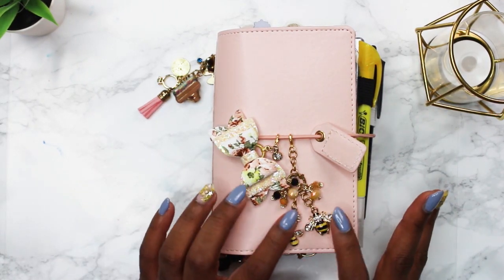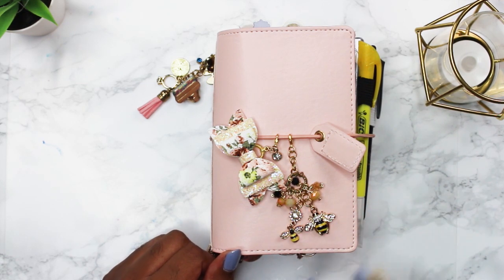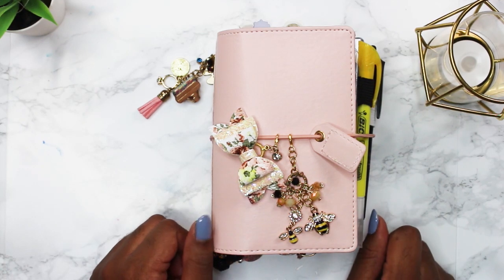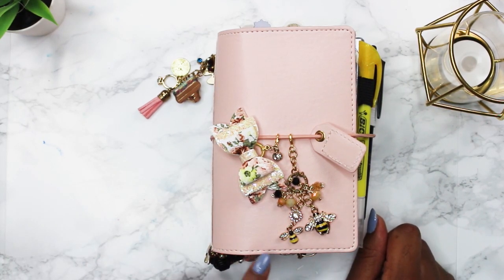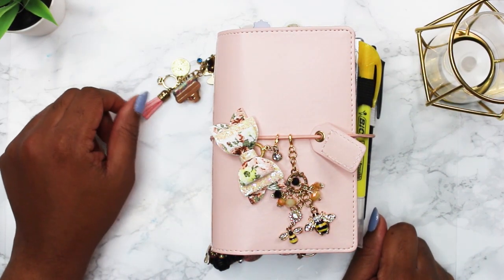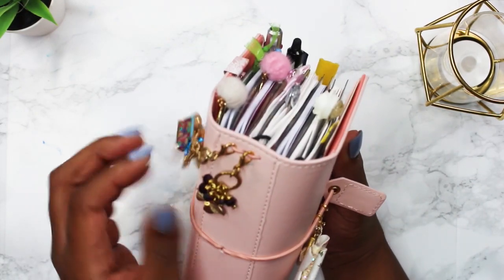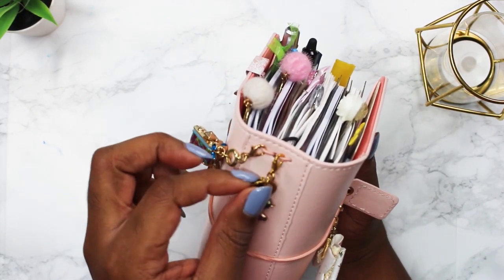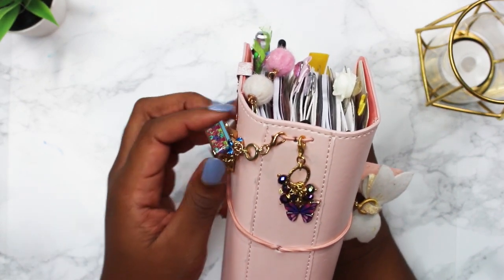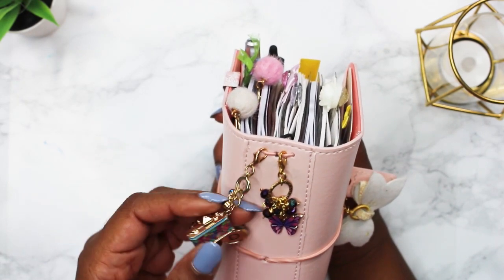This is a really cute planner tassel from a shop called Charms Goods on Etsy. I actually added a charm from Duchess Studio's shop onto this planner charm so that I had two bees instead of one — I thought they looked so cute together. On the side I have another planner charm from the Etsy shop Charms Goods. Her things are so beautiful and well crafted.